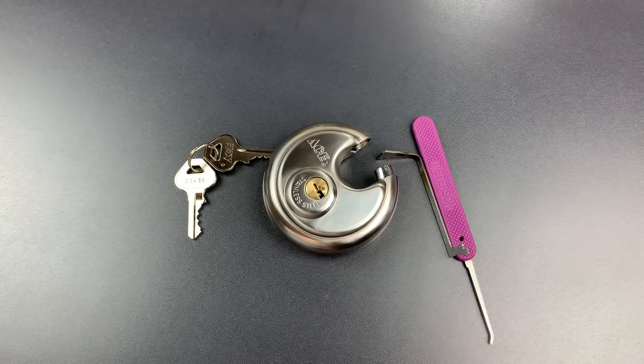As such, if I were in the market for a disc padlock, I'd probably give this one a pass.